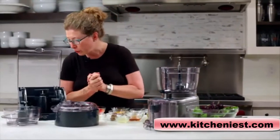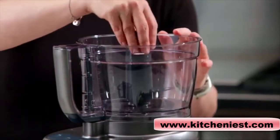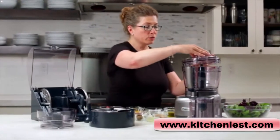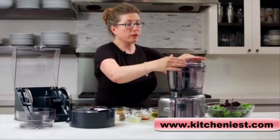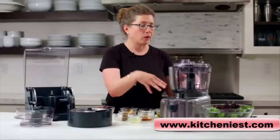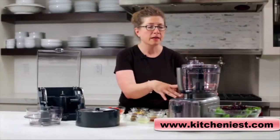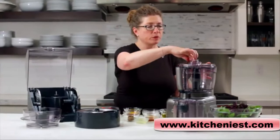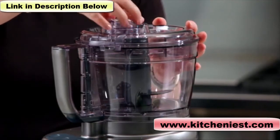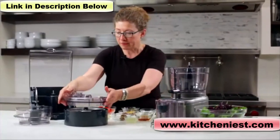The dough blade drops into the large work bowl and only works with the large work bowl. You can also use the flat cover — it's great if you're only doing something that requires mixing, pureeing, or incorporating. You don't have to use the cover with the feed tube, and it's nice, compact, and simple to clean up. The flat cover also has a removable receptacle so you can add liquid while the food processor is running.